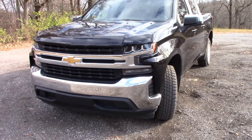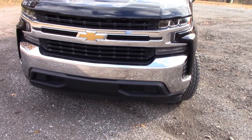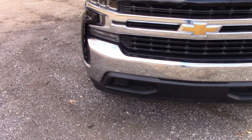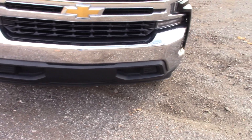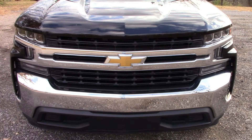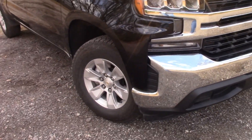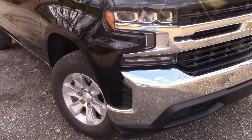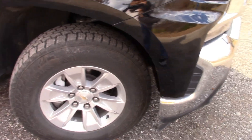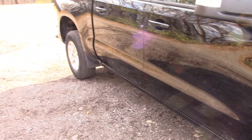On the outside, I like the way this truck looks. It looks real sharp. This is my first time driving a Chevy Silverado and it drives pretty good. Sound is pretty good as far as quietness. On the outside here we've got 17-inch tires and disc brakes on all four wheels.